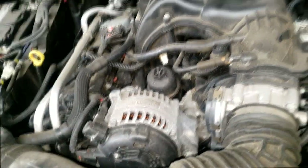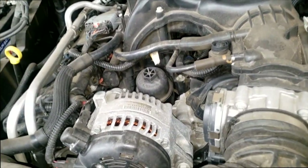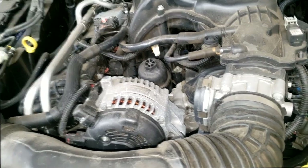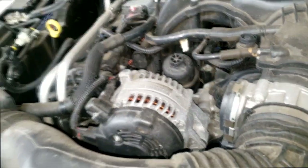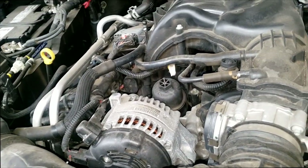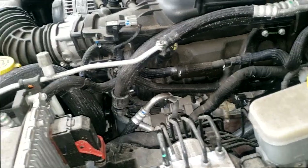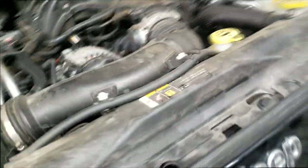This is the Jeep Wrangler 3.6 — we already removed the cover. I want to talk about this vehicle because I had a couple of Wrangler owners asking me some questions I didn't know by heart. We're gonna find out now because I actually have one, and it's on the exact same topic they were discussing: overheating issues.